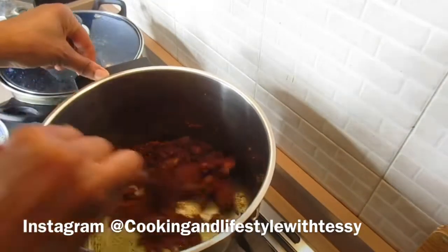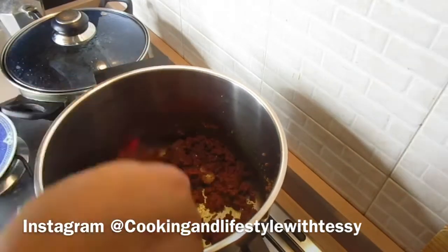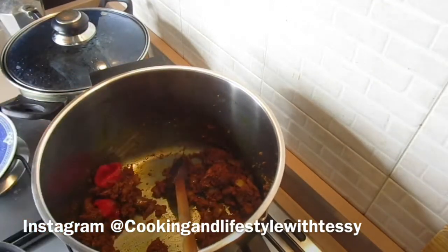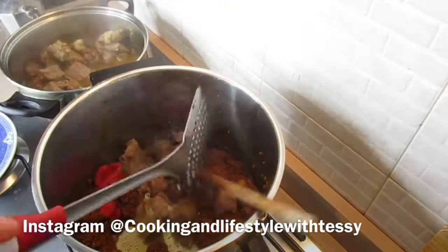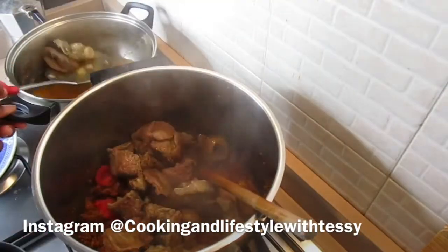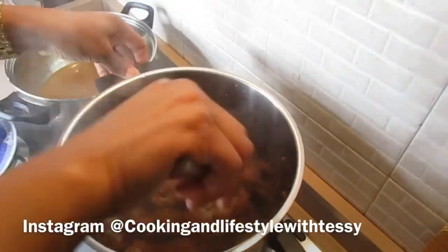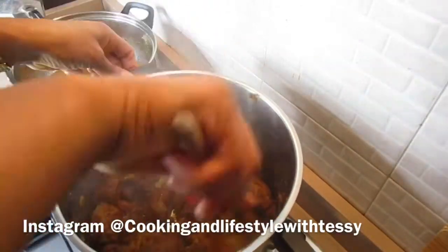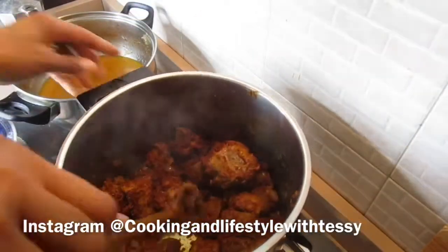While I'm doing this, I normally add the crayfish and other ingredients. As you can see, I'm throwing in the pepper into the obono, and I'm adding the meat — I'm using cow and goat meat to cook this soup. I'm going to mix them all up together.